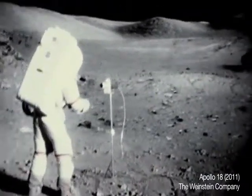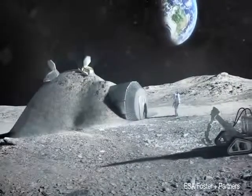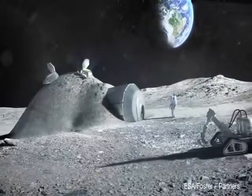A human base on the moon sounds like an incredibly complex endeavor. Remarkably, technology may make it possible for complete lunar base structures to be built using a three-dimensional form of printing.